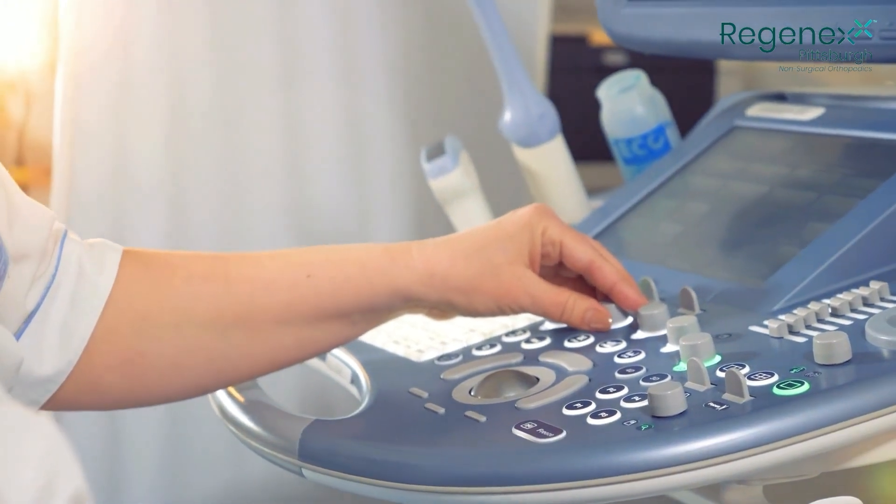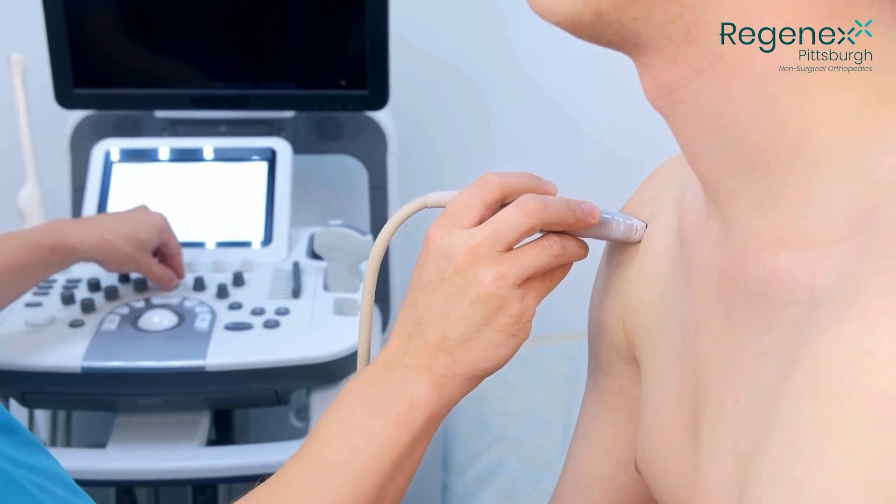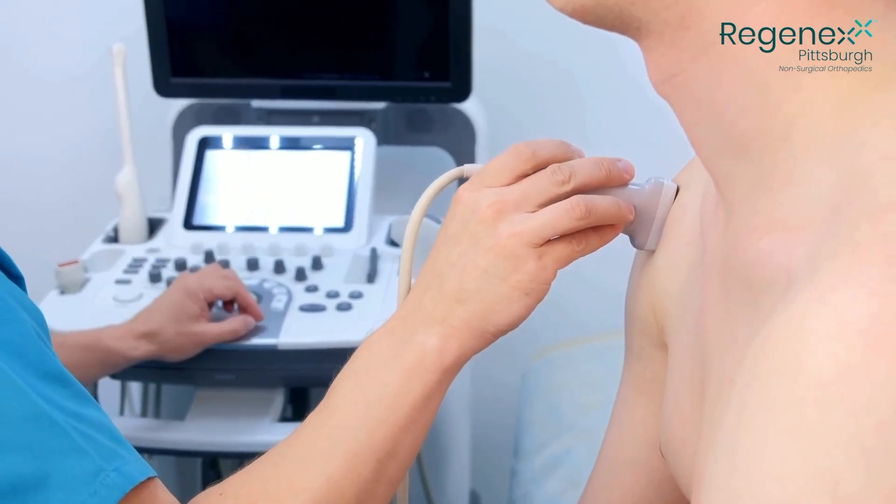So you come to our office and under ultrasound or x-ray guidance we will place some prolotherapy solution into the joint that we want to treat, because we want to start a process to make that joint ripe and rich. The analogy is tilling the soil before we plant your seeds.